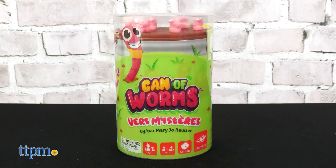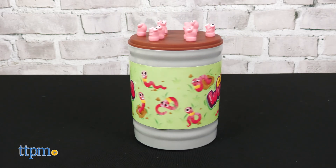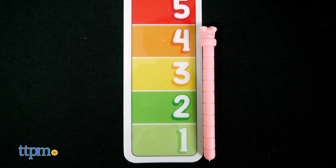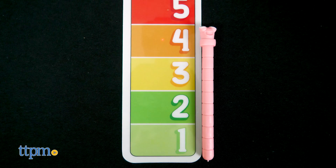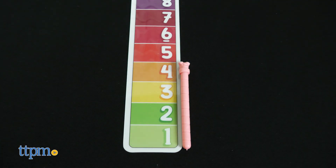Can of Worms is a fun memory and math game. Place 10 worms into the holes and spin the can. The first player flips over a card which will have a number on it. The player pulls out one worm of their choice and lays it on the ruler to measure its length. If the player's worm matches the number on the card, they get to keep that card and replace the worm.